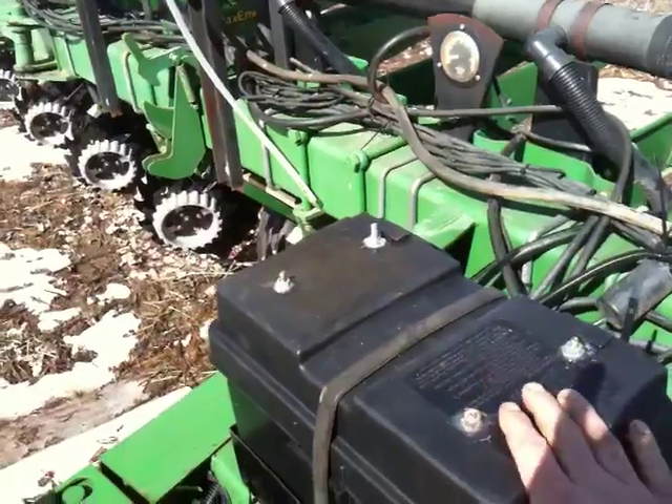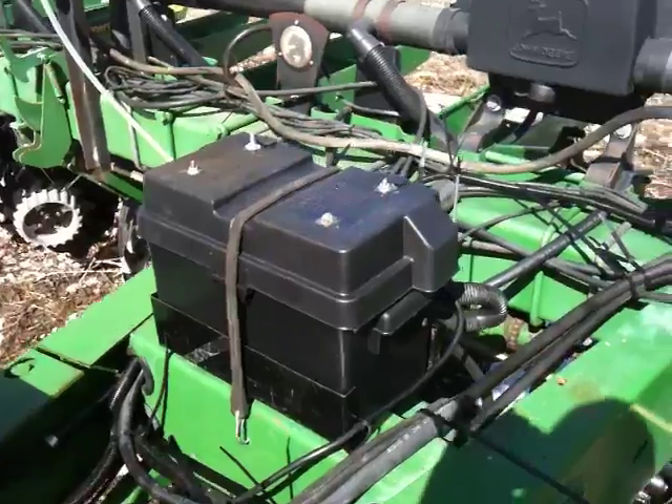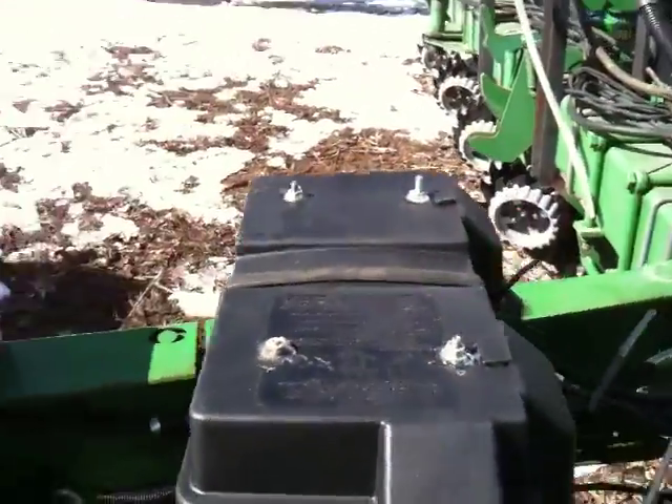What I did was I got an old battery box and put all my modules in there. It's not that they're not waterproof — I just don't like to have them on direct if we're power washing directly onto the modules.